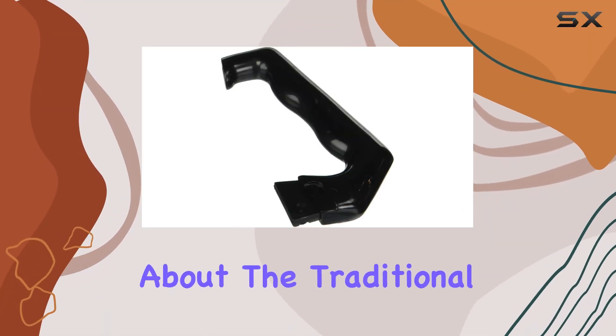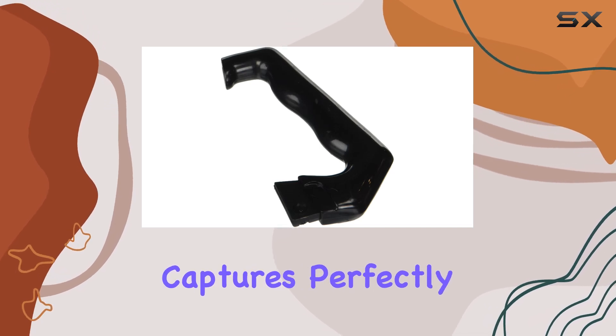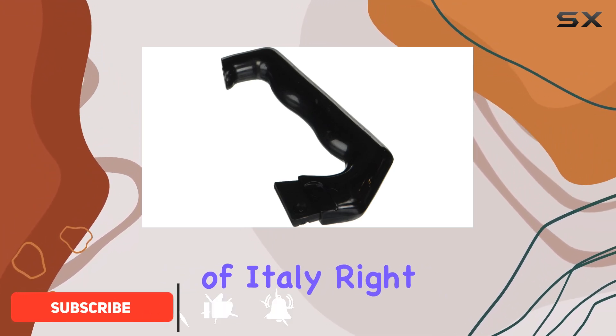There's something undeniably charming about the traditional way of making espresso that the Bialetti Moka Express captures perfectly. This isn't just another espresso maker — it's a piece of Italian history, designed to bring the authentic taste of Italy right into your kitchen.